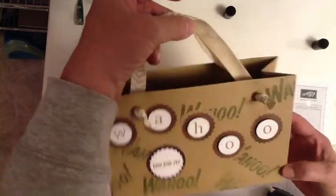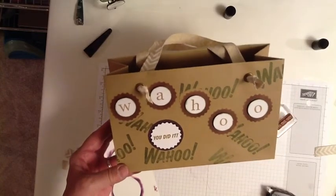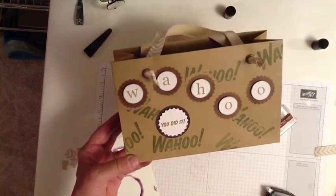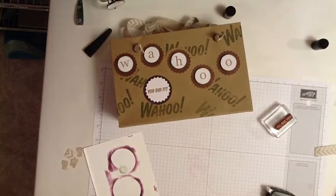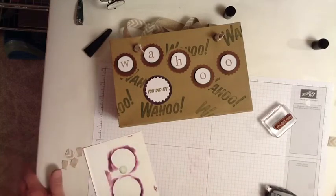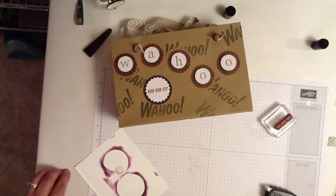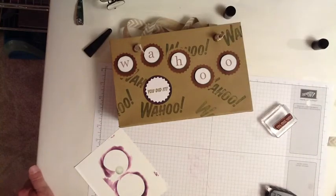If everything's working with this camera, I'm in good shape. So there you have it — Paper Pumpkin Revisited: in-the-bag from February of 2013, and Wahoo from September of 2013. If you like these kits and you want to purchase either a complete past kit or a kit refill, go to the link in the description below this video, to my website at blackberriesandcream.net.